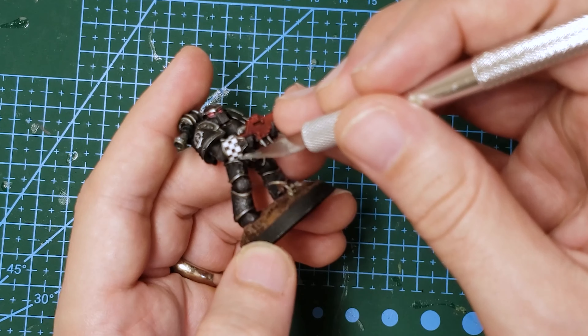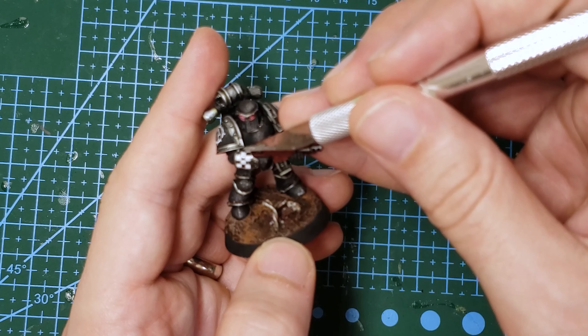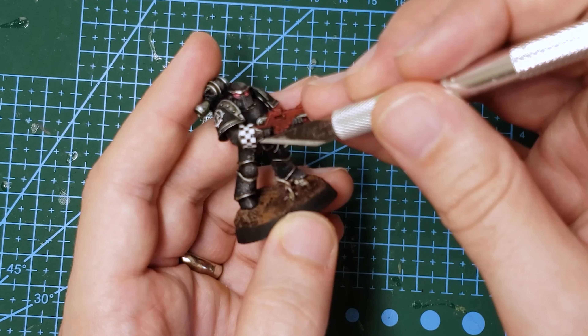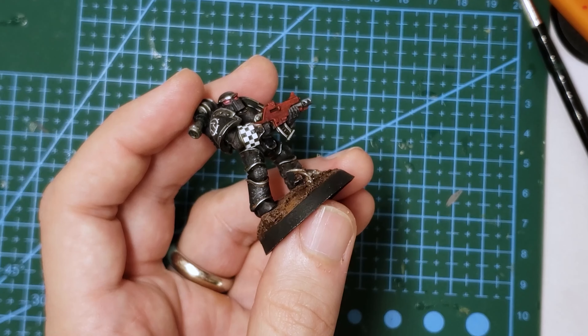In this case, the little filigree on the edge of the vambrace is actually in the way of the top and the bottom of the decal. But this is okay though, as the Microsol we're going to put on next will actually settle the decal down and conform to these lines, and you can always paint over the silver part again to blend the decal into the rest of the model. So don't really worry about it.